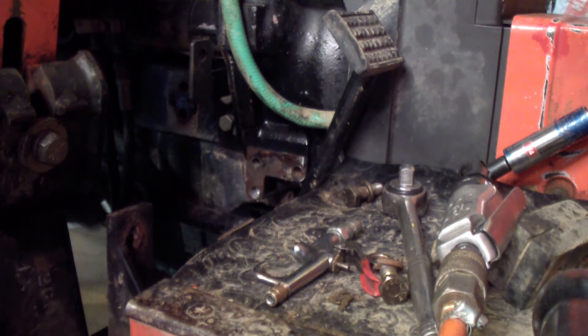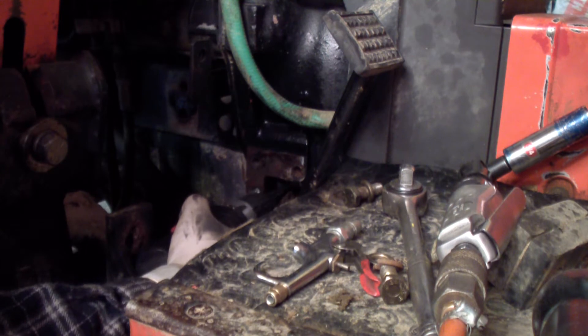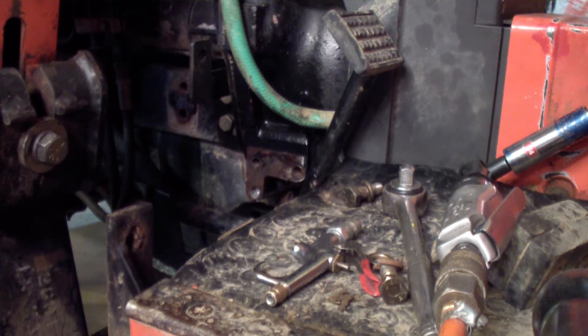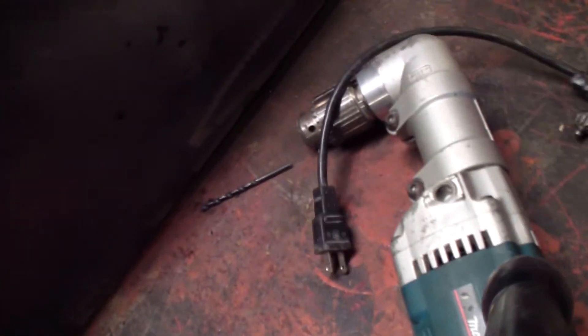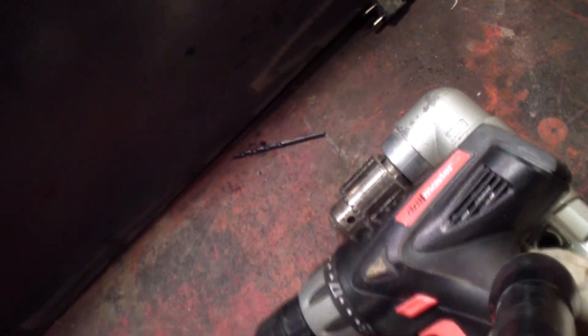Could be a problem. I may cut the bit off. I do have an angle drill — I'm going to try it and see what happens. There's an angle drill, and as you can see, it's a fairly big angle drill, so it takes up a lot less space.